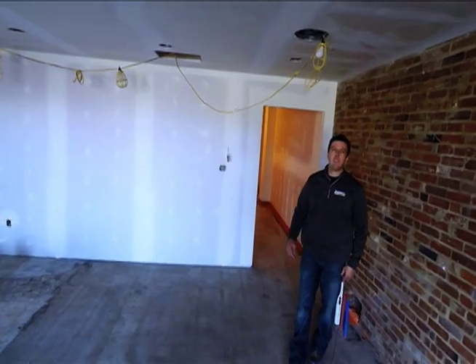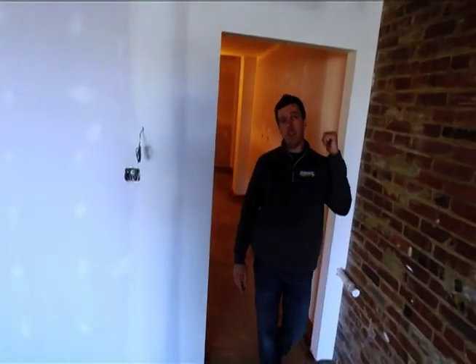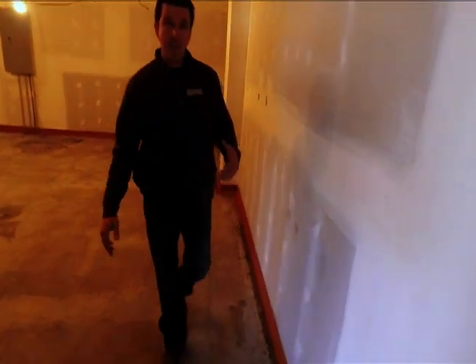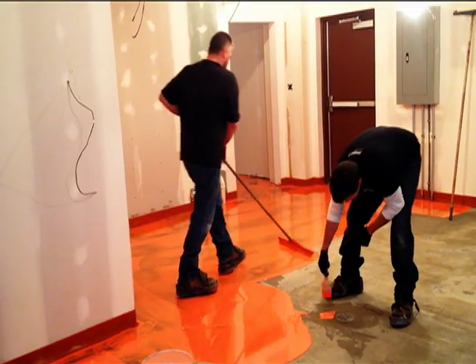We're back. The guys have finished prepping the floor. Everything's been ground. Everything's been patched. We're ready to go to our next layer. If you come into the kitchen area back here, that's where we're doing the integral cove base. You can see that's down there — it's in the pretty orange color. That's the color the rest of the floor is going to be. So we're ready to start putting base coat down. We'll check back when that's all done.